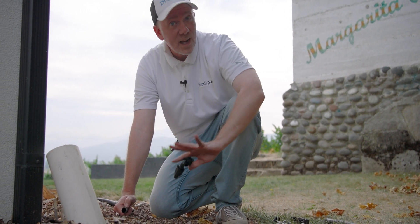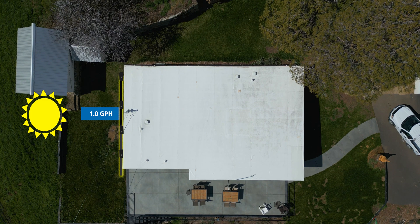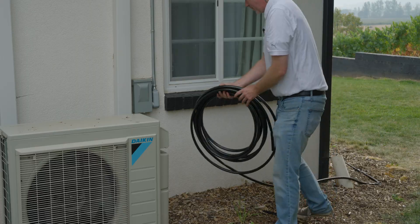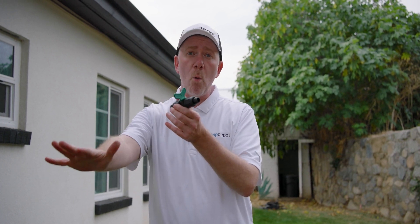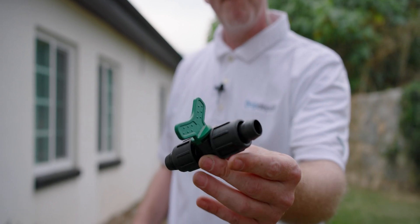Now we're going to do something a little different on this side of the house. This side is almost always shaded, so it doesn't need watering. For that reason, we're just going to use our mainline tubing — no emitters inside it — to get down this side of the house so we can reach the other side where we do want to irrigate the foundation. We're going to use a coupling valve to connect more mainline tubing here. This handy coupling valve can be turned to shut off all downstream water. So on days where we want to water the first part but not the second, we don't have to do any complicated zoning — we just turn our valve to off. That is the beauty and modularity of drip irrigation.